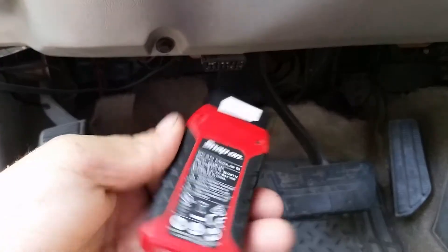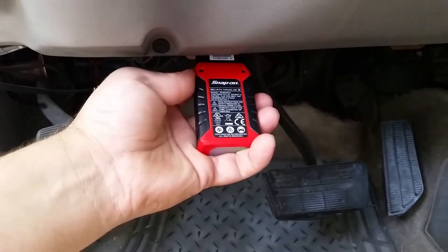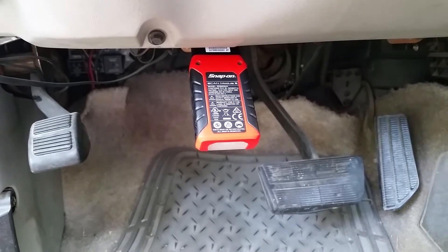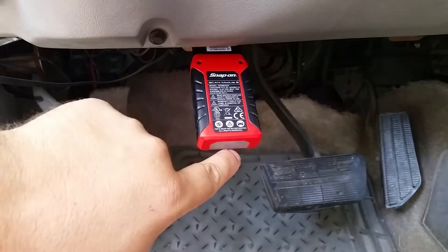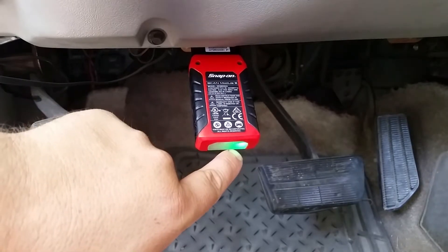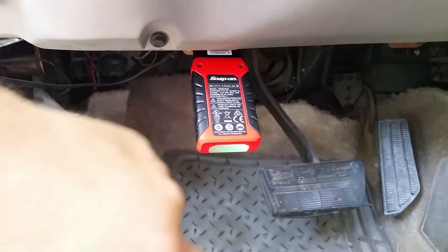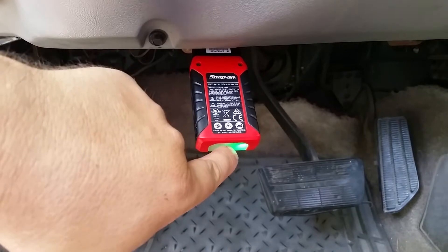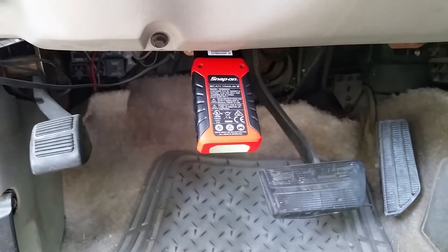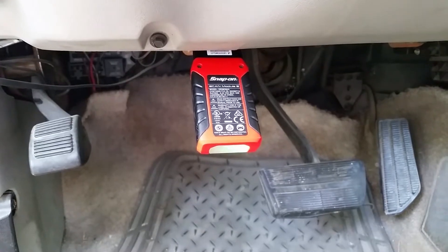We'll take our interface and plug it in right here. I don't know if you can kind of see — I think it may have an issue coming up. Sometimes it looks like it takes a second, but this green light will come on. Yep, see right there. And that's the light indicating that it is plugged in and it's got power.